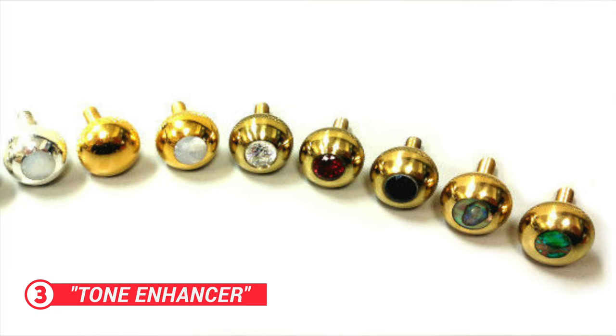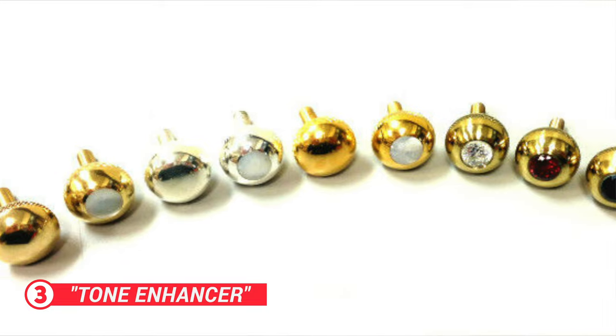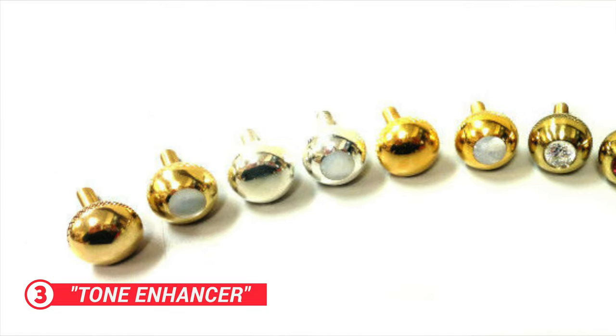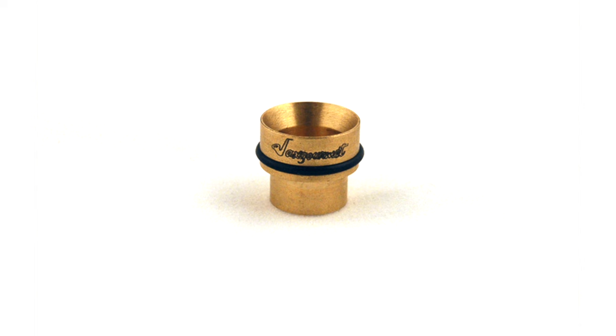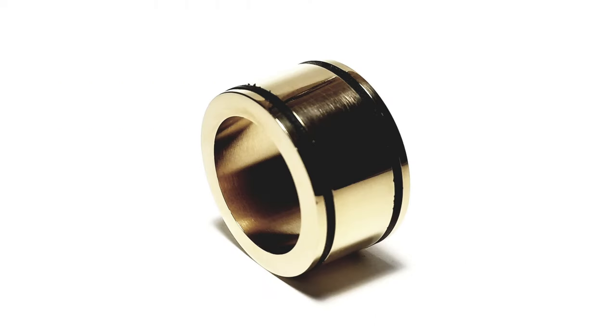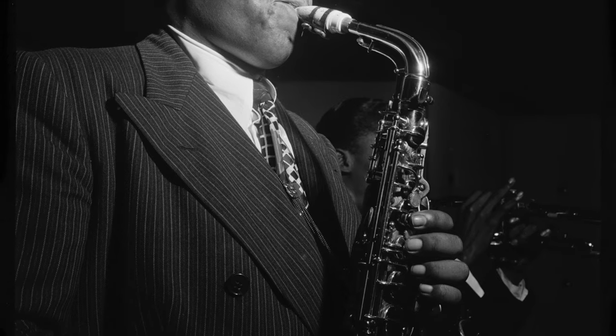Finally on the don't bother list is the elusive tone enhancer. These can come in the form of weighted screws, metal plates attached to elastic bands, or plugs that go into your neck. Avoid all of this stuff like the plague. If it makes any difference at all, it would be so minute as to make it absolutely redundant, particularly as a beginner. If you need any more proof, ask yourself: did any of the greats use tone enhancers? Of course not.